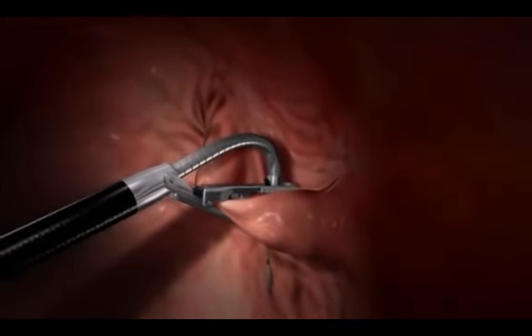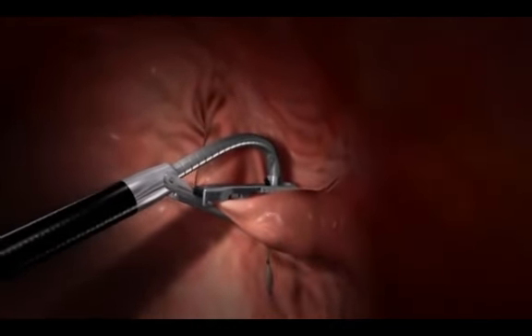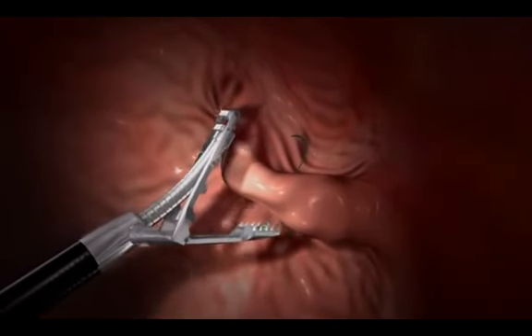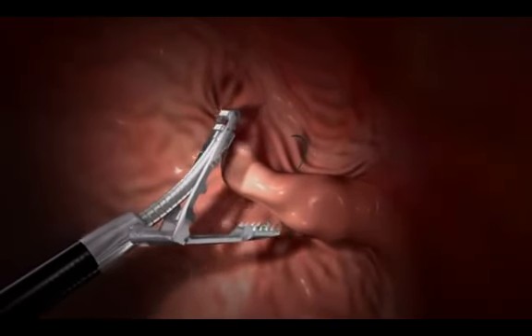The tools then grasp tissue and place anchors into the stomach wall. By gathering tissue into folds and anchoring it, the surgeon reduces the capacity of the stomach and its ability to expand.